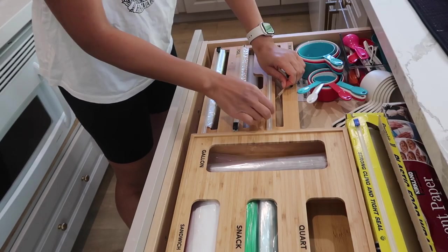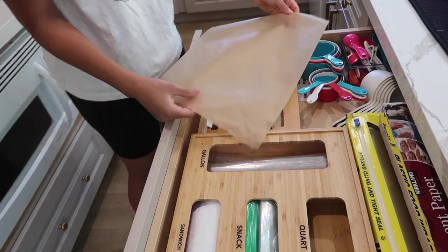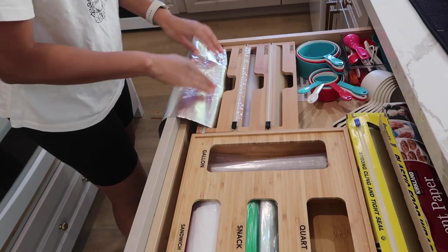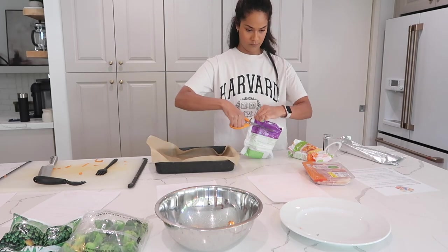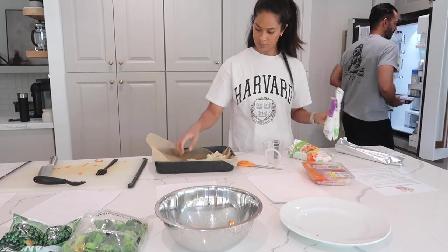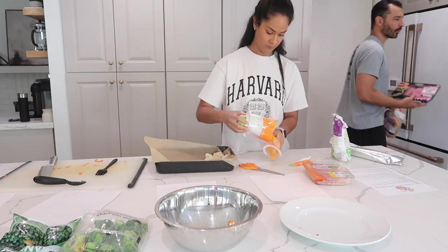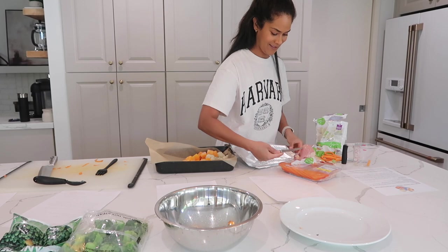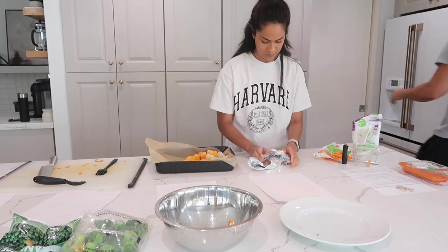Next is our chicken, butternut squash, and cauliflower puree. I'm grabbing parchment paper and foil — you could also use silicone baking mats. First I'm lining my baking sheet with parchment paper, then placing the cauliflower and butternut squash onto the baking sheet. Then we place the chicken on a piece of tin foil and wrap it up like a present so no moisture can escape while it's baking.